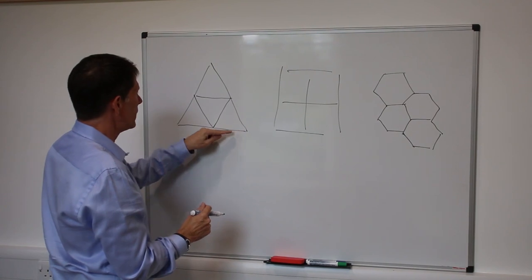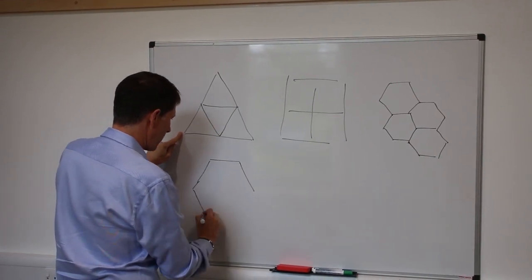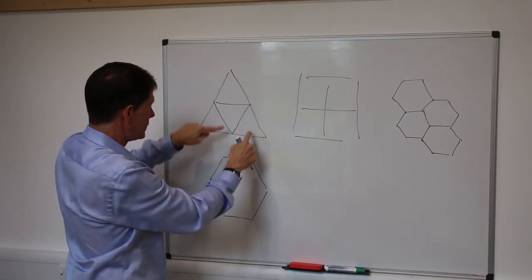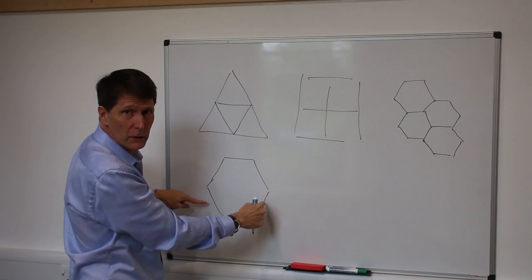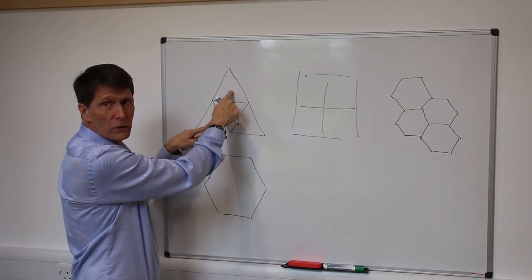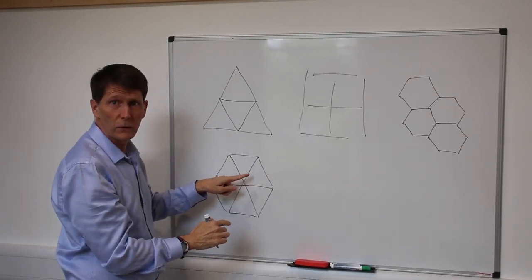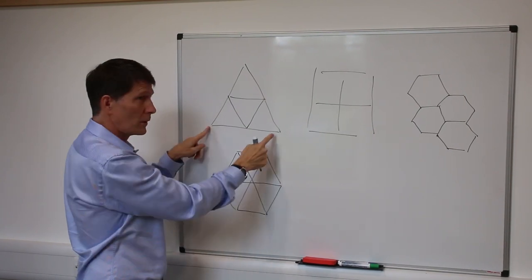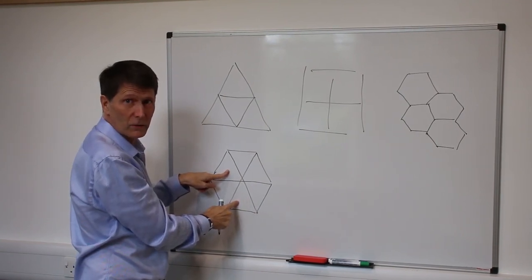Let's look at why the hexagon is better than the triangle shape. If I take a hexagon with the same perimeter as the triangle — so the edge lengths match — I have six segments going around both shapes. With the triangle arrangement, we can fit four triangles inside. But with the hexagon with the same perimeter, there's room to fit six triangles. So the hexagon is better than the triangle.